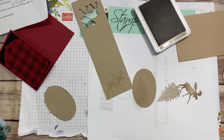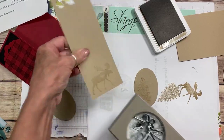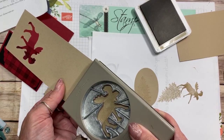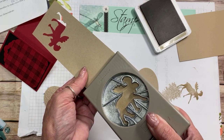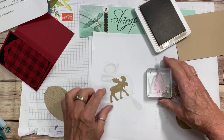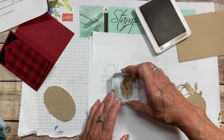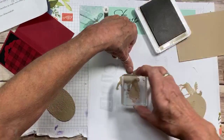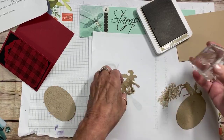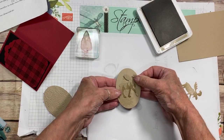Now I'm going to bring in that moose punch and just go line that up. Because I did it so faint, it's going to be a little bit harder to line up, but that's okay. Then I want to go in with this smaller tree — I'm going to go full strength. I'm just trying this out. There we go, and I'm going to put another tree right there.